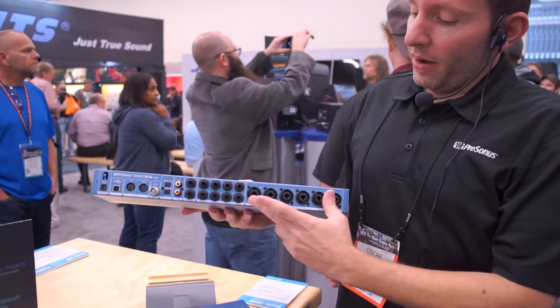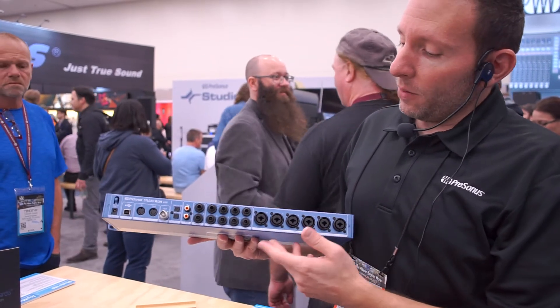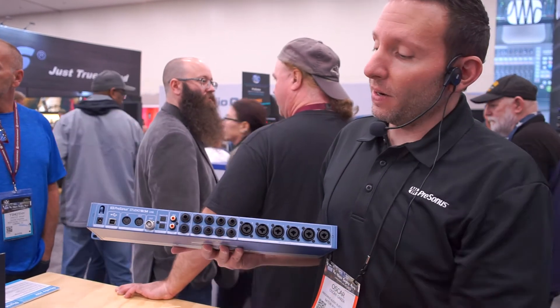We fill out our preamps at the back, so we have the remainder of them that go to your eight analog on board. We have our outputs, both ADAT-IN and OUT, word clock, and SPDIF as well.